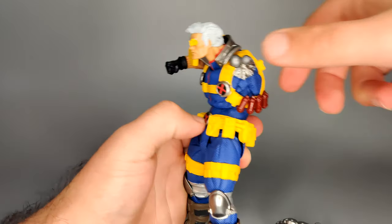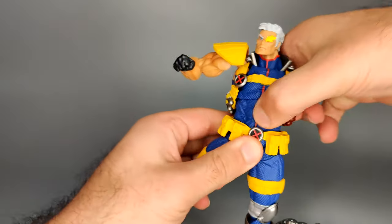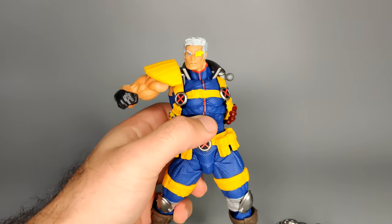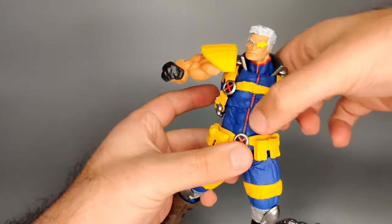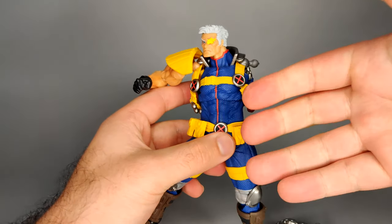With the crunch he bends forward and backward, and you can lean and twist at the bottom as well. His abs are sculpted really well, and once you twist it just feels great to really articulate this guy. It's fun to toy around with.